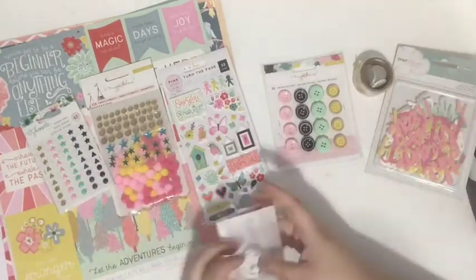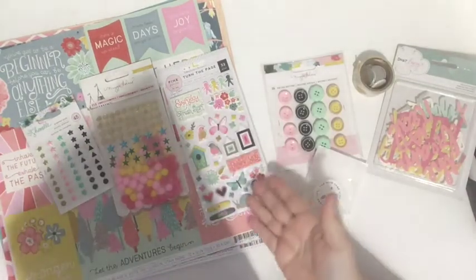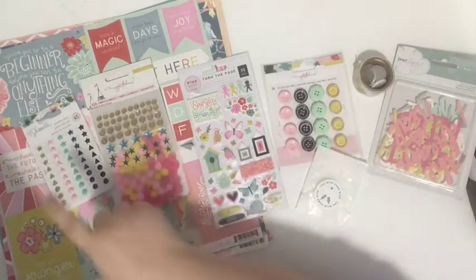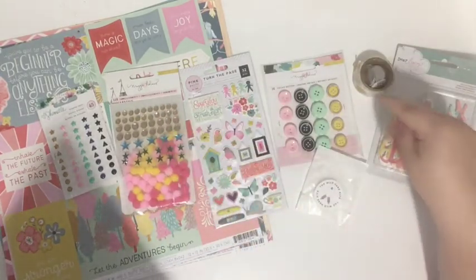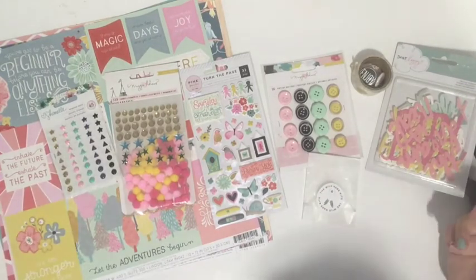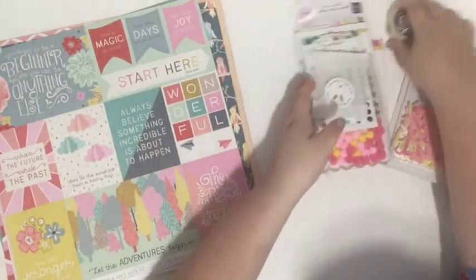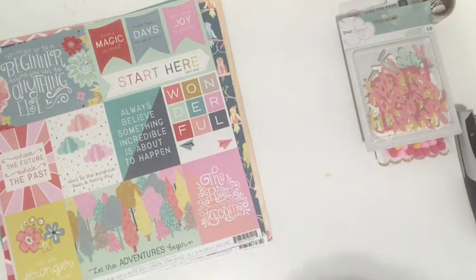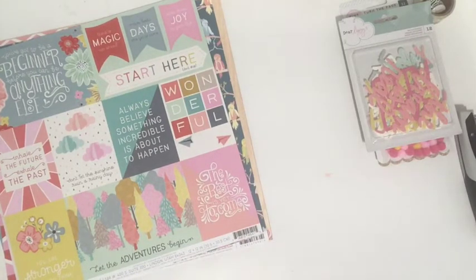I'm impressed and feel like I got the best of all worlds. I said I enjoyed stickers, enamel dots, embellishments, sequins, buttons, and flare — they hit it definitely on the head. I love all of these embellishments and don't see anything I don't like, which is a win-win. Sometimes you get a kit and think 'how am I supposed to use this,' but because curator Allison created this kit just for me, she only picked things she thought I'd enjoy, and she did a really good job.